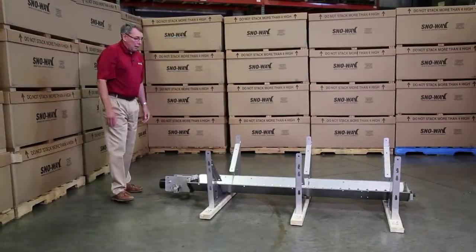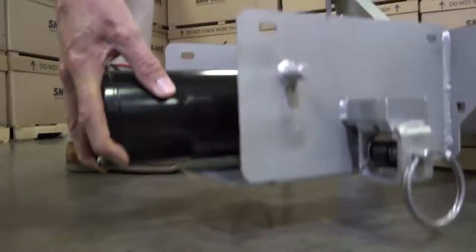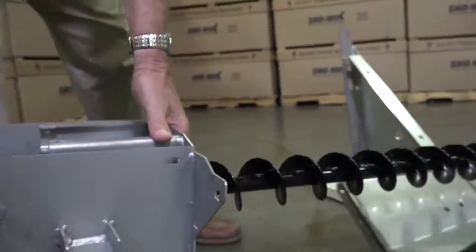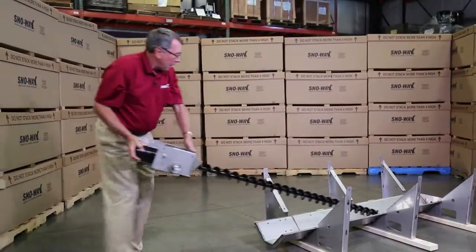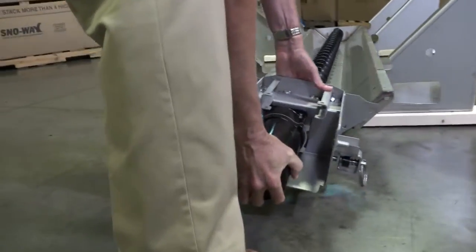What I really like about what we did here is this whole motor plate now comes off with four bolts. You can basically slide the auger out, take this inside your shop if you have to do any service on the motor, fix it, bring it back out, put it back in, and you're done.